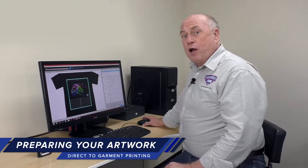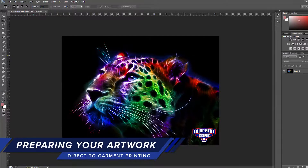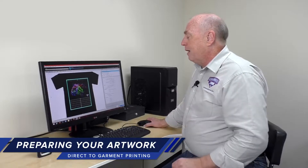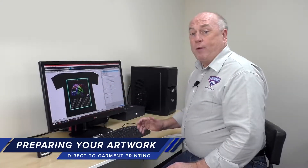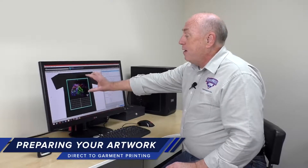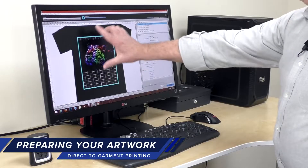If you don't have an art program, we do recommend you buy Photoshop. Once you create your image and it's on the screen just the way you want it to appear on the shirt, you're going to export that file to Garment Creator. What you'll see is a rectangle on the screen. This rectangle represents the shirt platen, so you position the art on this rectangle — that's where it's going to print on the shirt platen.